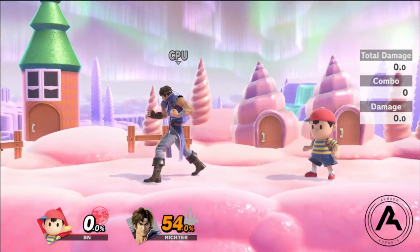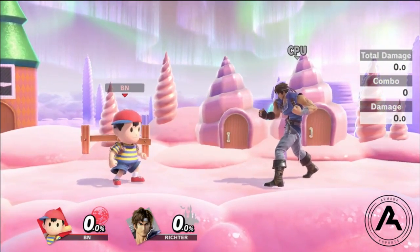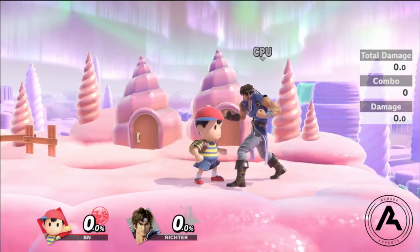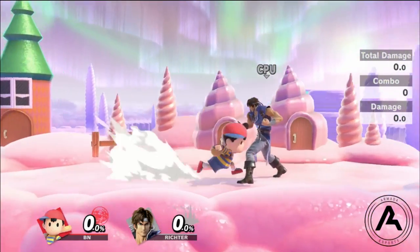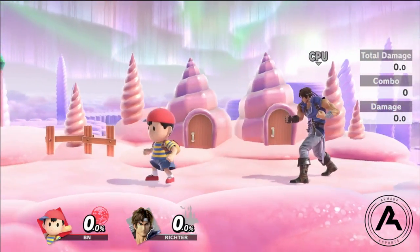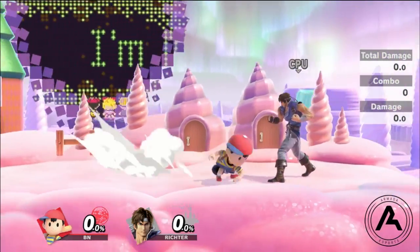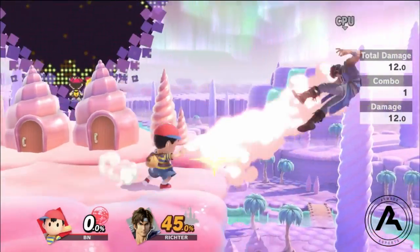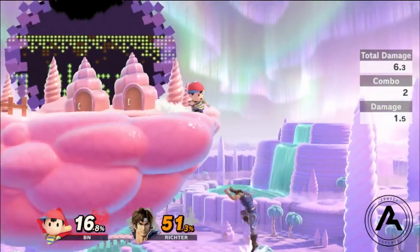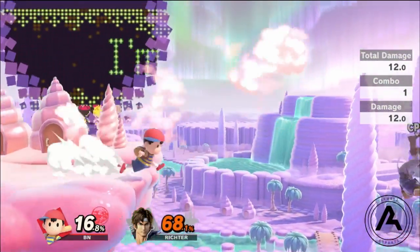That covers the main and most important uses of Magnet. For more specific uses: if an opponent is close to the ledge, I like to use it a lot because it either forces them off stage or pushes them towards the ledge. Ness has really good ledge play with yo-yo, down tilt, and PK Thunder. So I'll push them and then down tilt for quick damage, maybe push them off with an F-Tilt, and then begin my edge guard. It's really good by the ledge to force them into that position with a quick option.